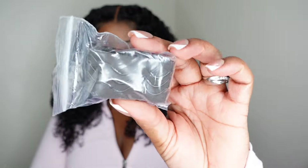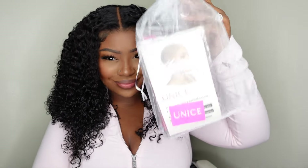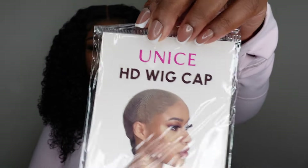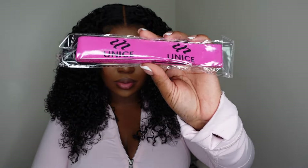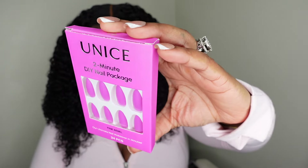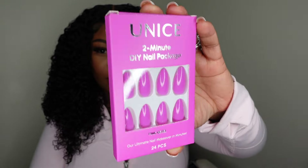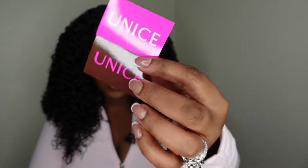Inside the box they included an adjustable elastic band, which was not already in the wig. There are also extra strips of adhesive for the ear tabs — when you wash your wig, you can peel off the old one and put on a new one. They also included HD wig caps with 'Unice' on them since it's their own brand, another elastic band, and some really pretty almond-shaped press-on nails in pink to match their packaging. And of course there are little stickers — perfect for the everyday sticker collector.